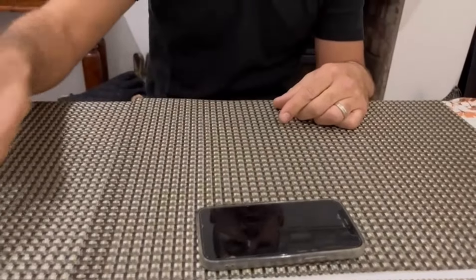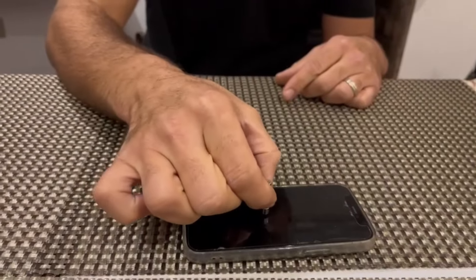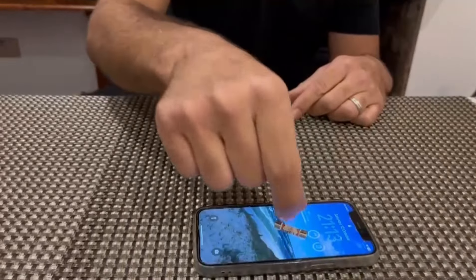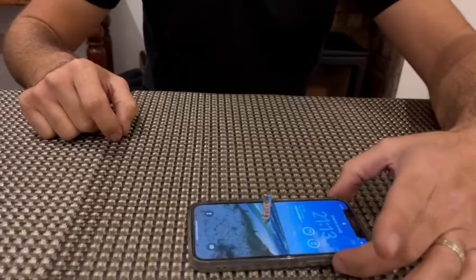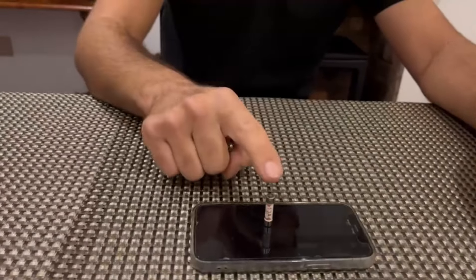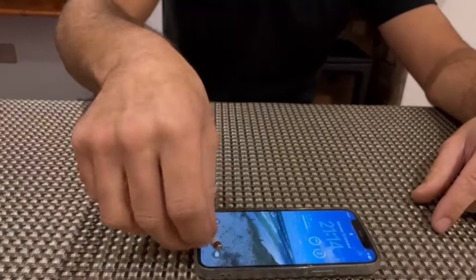If I grab the good fuse and put it down to the screen and then touch at the top, you can see the screen changed. I'm going to turn it off again and then tap, and as you can see the fuse is working.